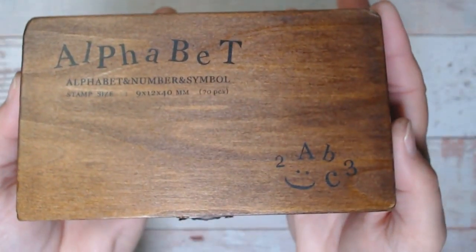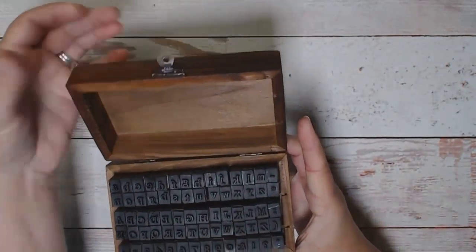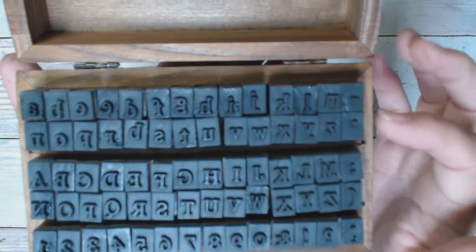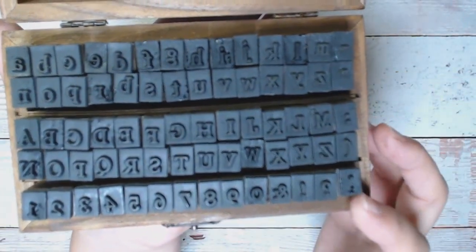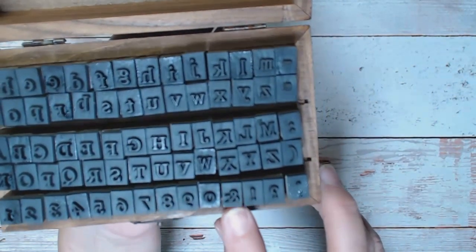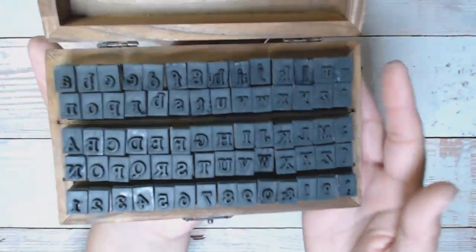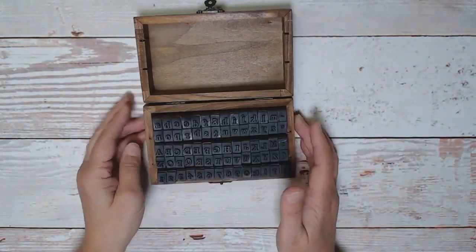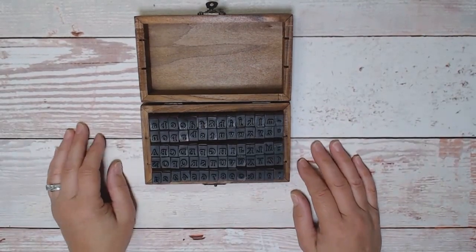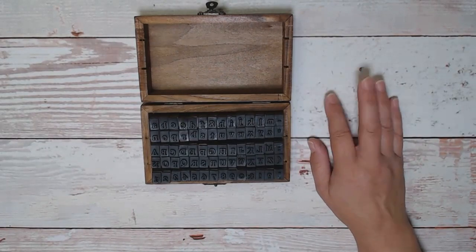It's alphabet and number symbol stamps. It's kind of like old vintage typewriter letters — it has lowercase, uppercase, numbers, and some symbols you would see on a typewriter: an exclamation mark, an ampersand, a question mark, etc. I thought it was super cute, definitely worth the $10. It comes in this little case, so I thought I'd just play around with it today and make some ephemera. I have a couple of ideas of things I want to do, so let's get started.